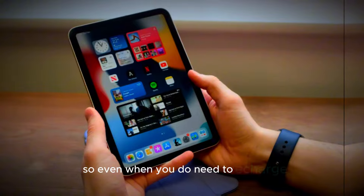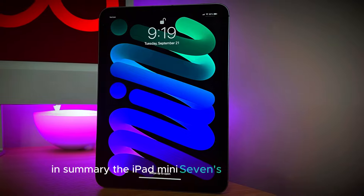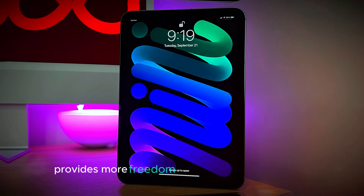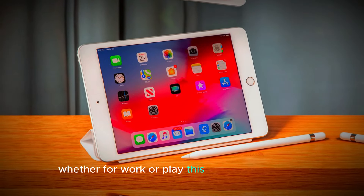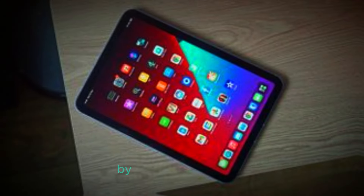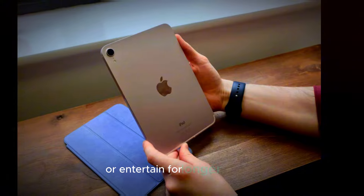So even when you do need to recharge, it won't take long to get back up to full power. In summary, the iPad Mini 7's upgraded battery provides more freedom and convenience for users, making it a reliable companion for all-day use. Whether for work or play, this long-lasting battery enhances the overall experience by reducing interruptions and ensuring you can stay productive or entertained for longer periods.